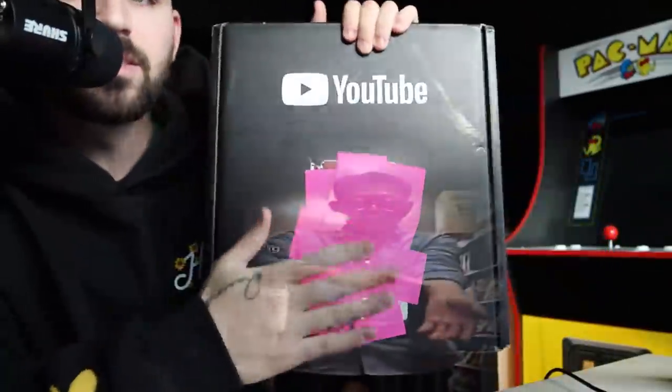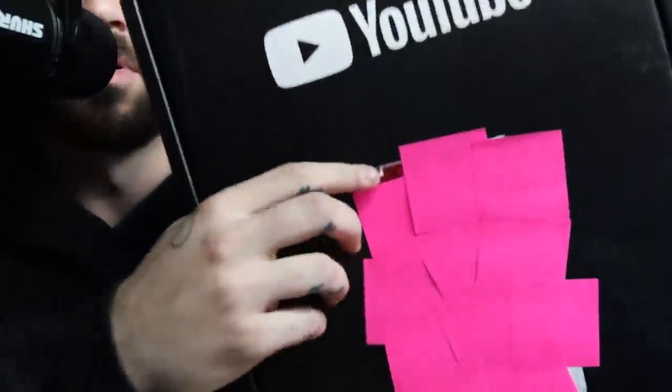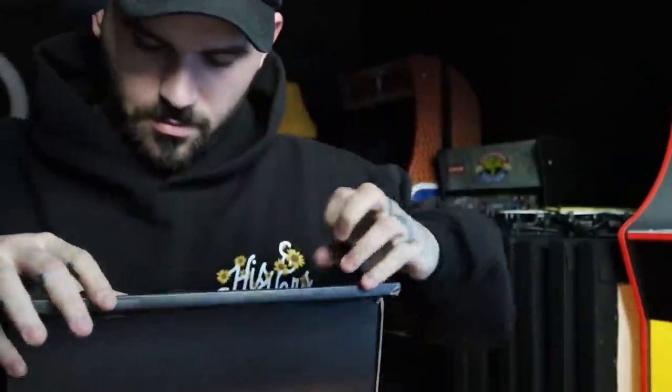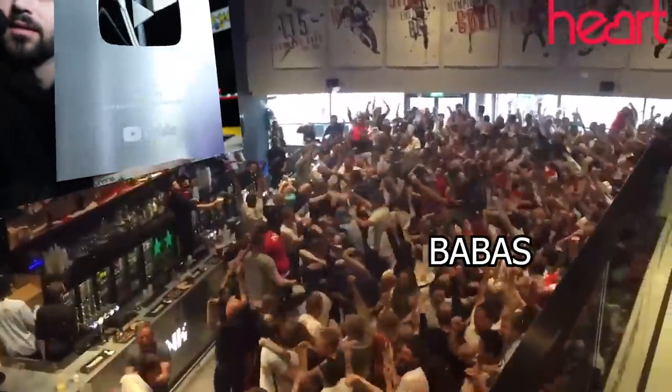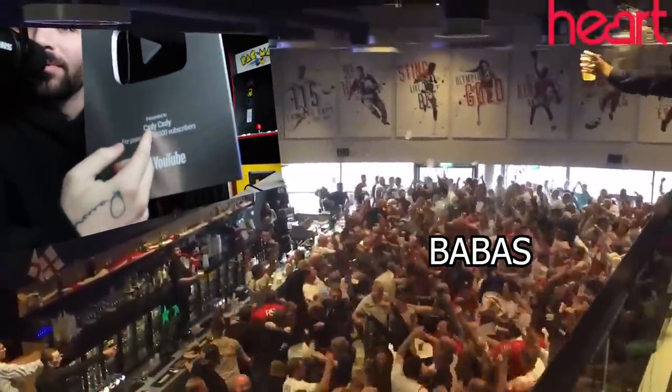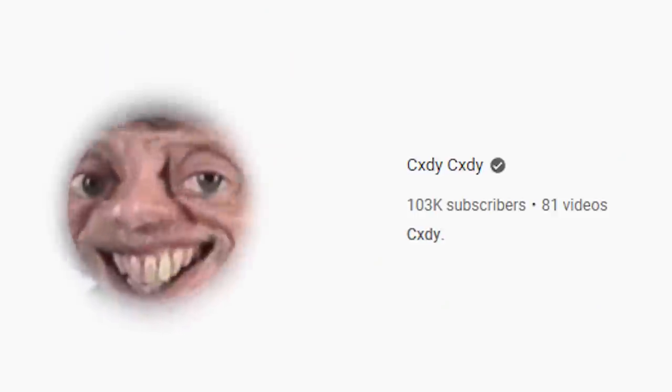Check me out boys. I had to cover it in post-it notes because I had the address on it. I tried to rip it off to open this bad boy. Thank you guys so much for the hundred K and the YouTube verified channel.